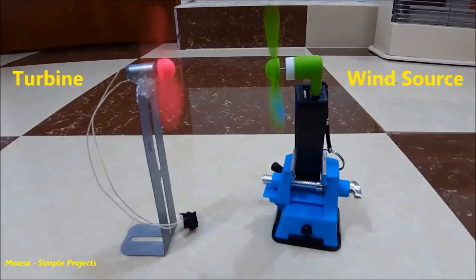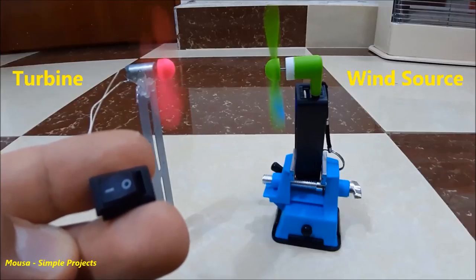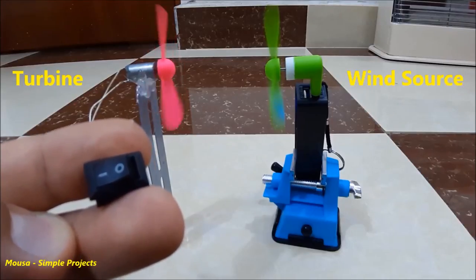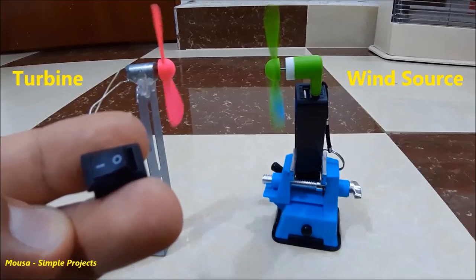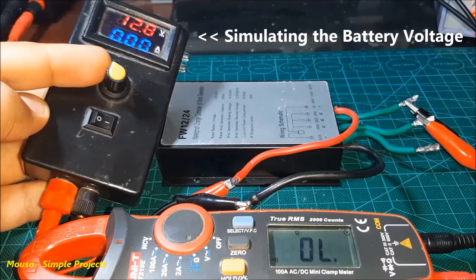Here I'm trying to simulate the braking of the turbine by using two fans. The green fan makes wind to spin the red fan. But as you can see, when I short out the two wires of the red fan using the switch, it stops spinning. The same thing happens with the wind turbine and the controller — when the battery voltage increases, it shorts out the wind turbine.